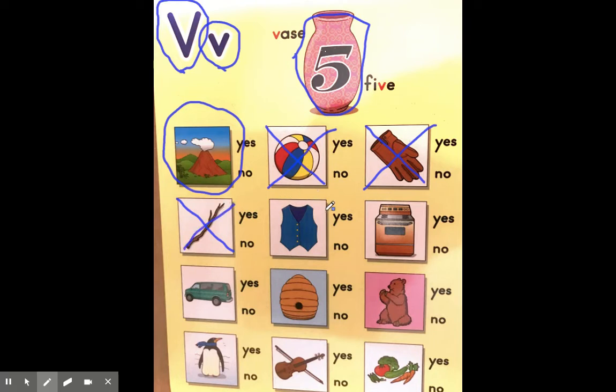Now we have a vest. Vest, vase, volcano — yes, they all have the same beginning sound, which is the V sound. So we circle it.